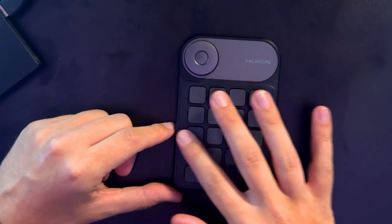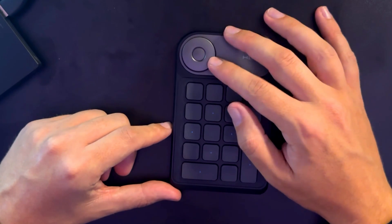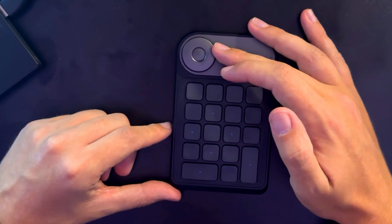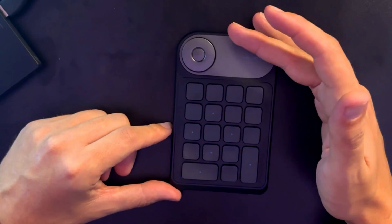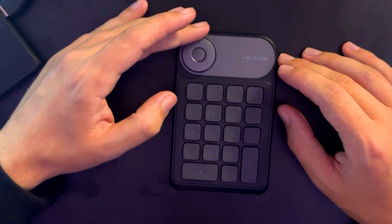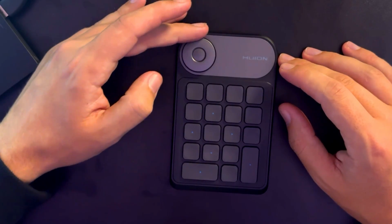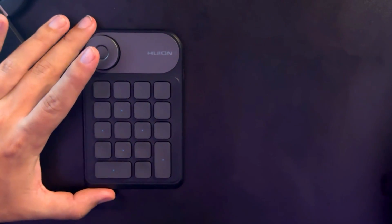Here's all 18 customizable keys. You can change them to whatever you want. So if you're a photographer or editor, you can turn this into like a zoom, zoom out. If you're an editor like I am with videography, you could actually turn this so it's a cue setter, so that way you can cue up your lines, your cuts, make it precise. Super simple.